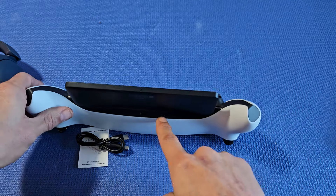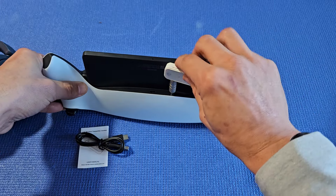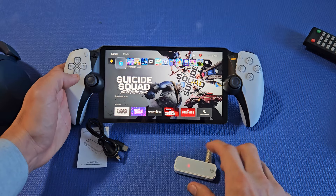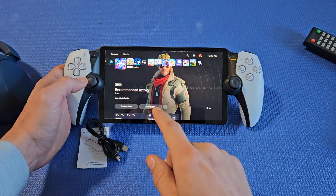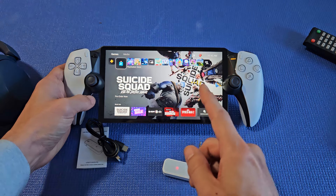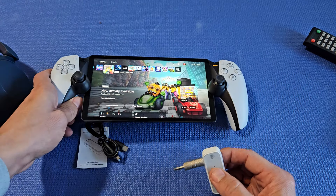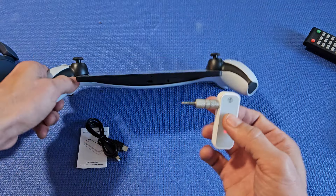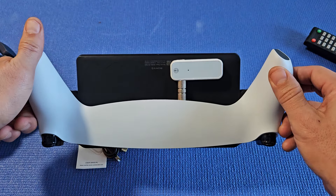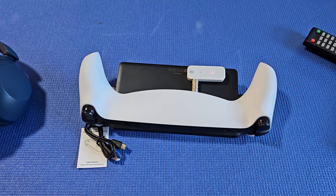Now we're going to take the 3.5 millimeter audio jack and plug it into the portal right here — just pop that in just like that. Before plugging it in, you can hear the audio coming out from the portal and also from the TV. But once I plug this in, it's going to stop. It's blinking red, which means it's basically in pairing mode.